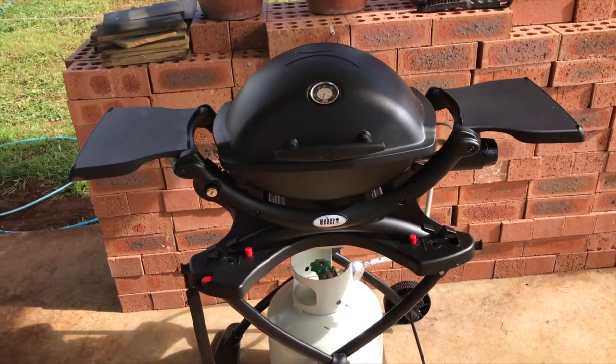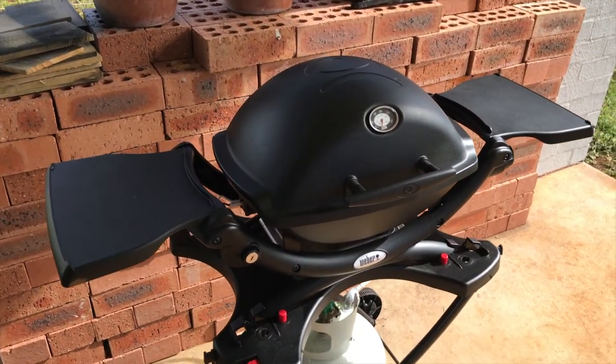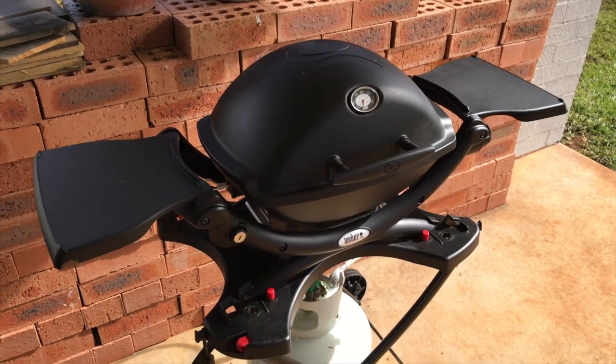I've done a video about this one — the unboxing and also a review. If you're interested in this particular barbecue, check out my other videos.